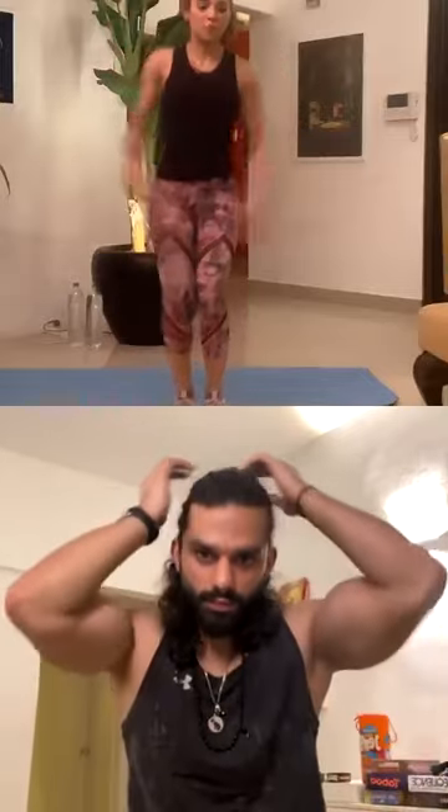One, two, three, four, five, six, seven, eight, nine, ten. Switch — one, two, three, four, five, six, seven, eight, nine, ten. Jumping jacks — one through ten. Good job.